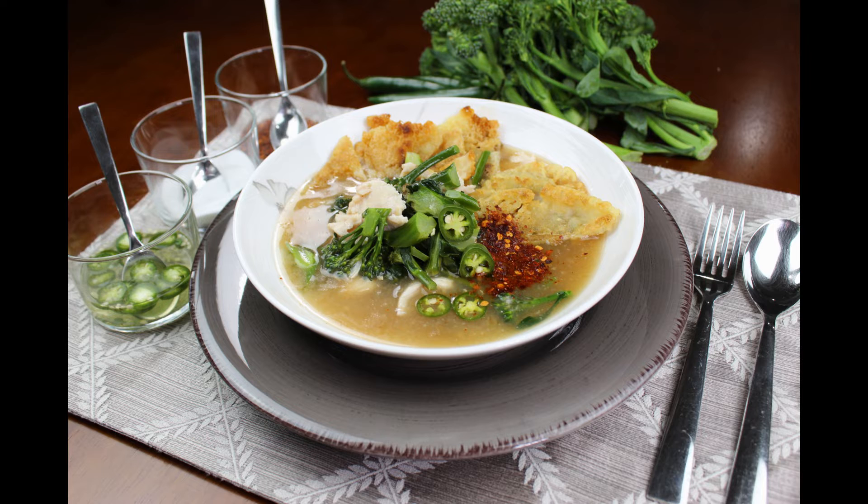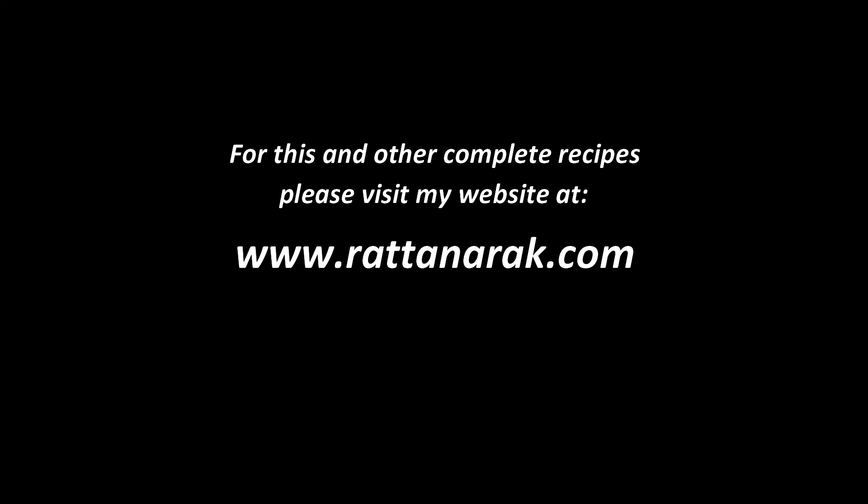Now it is yours to enjoy — Radna Grob! Thank you for watching. Please leave a like and subscribe to my channel. Be watching for my next video. Thank you and goodbye. Khap khun kha.